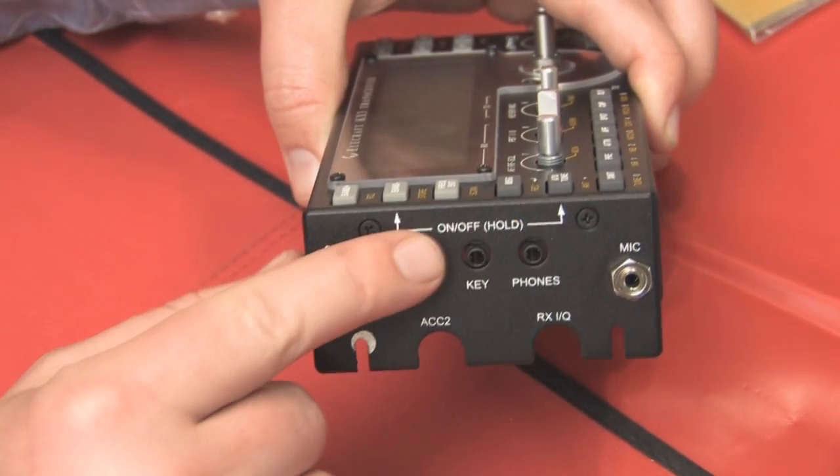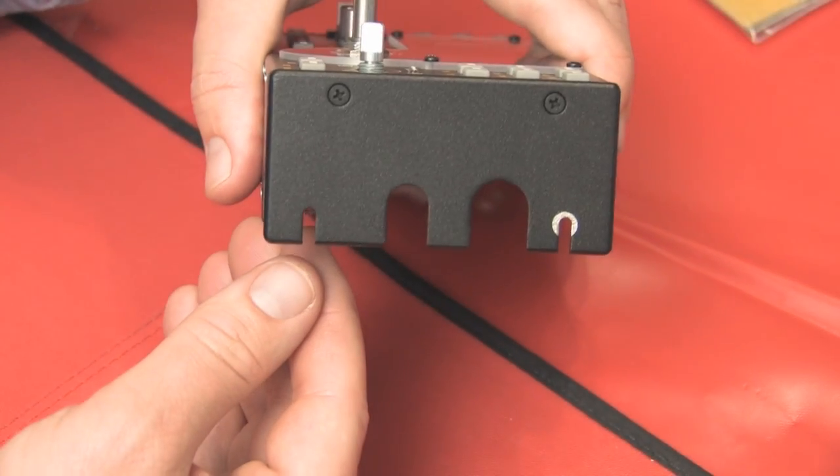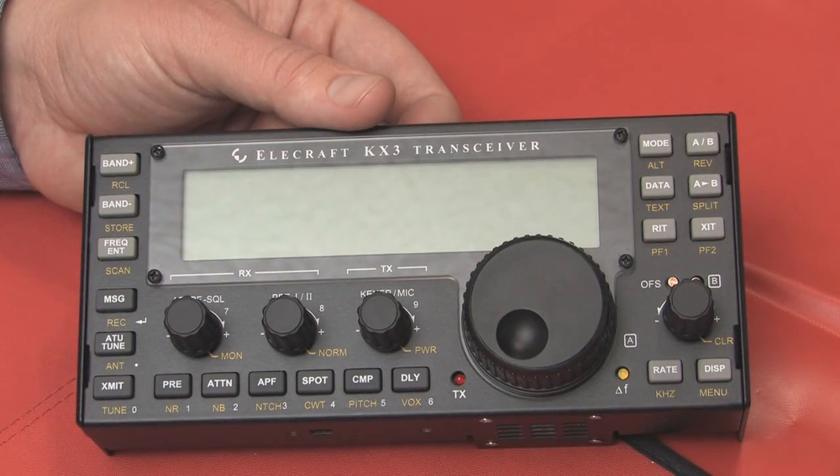The next thing to do is to put the side panels on. I've put the side panel on here and attached the nut for the mic and the side panel for the other side. Next, the knobs go on.